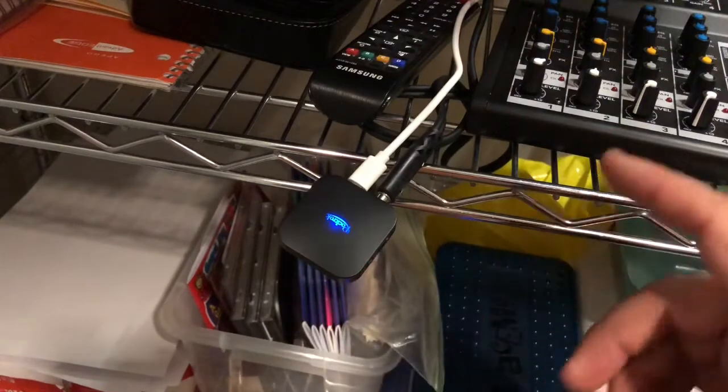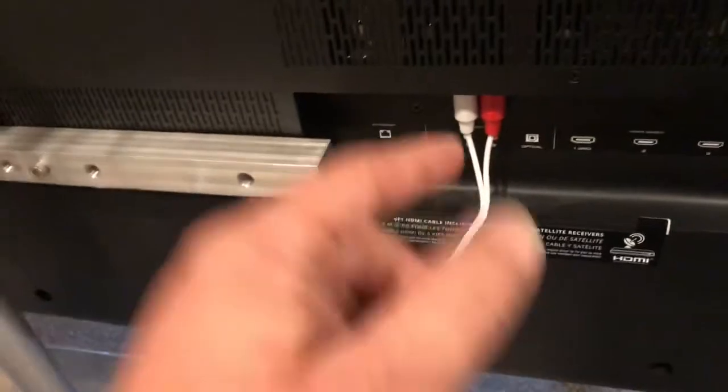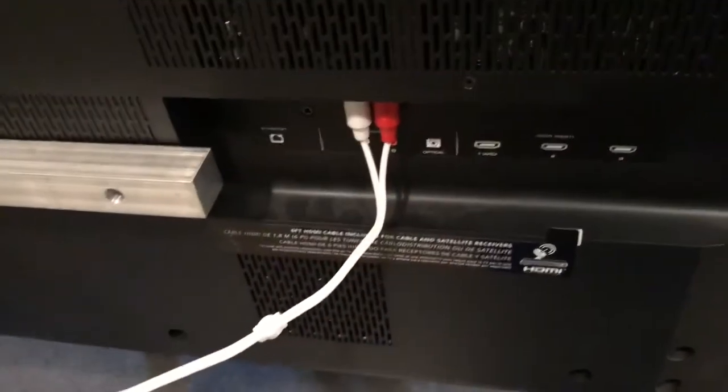One thing I wanted to note is that the Bluetooth adapter is connected through a cable that goes into RCA connectors, and the sound is coming out of the TV into the Bluetooth adapter and out to the soundboard — so those are outputs, not inputs. That's how you connect a TV wirelessly to a soundboard.